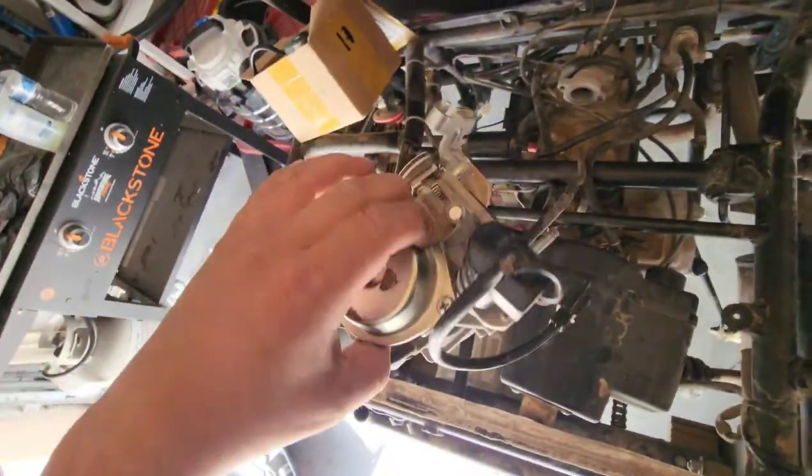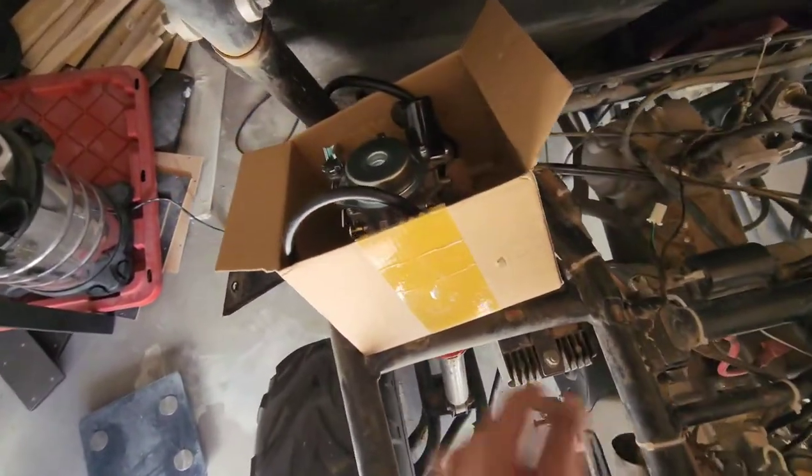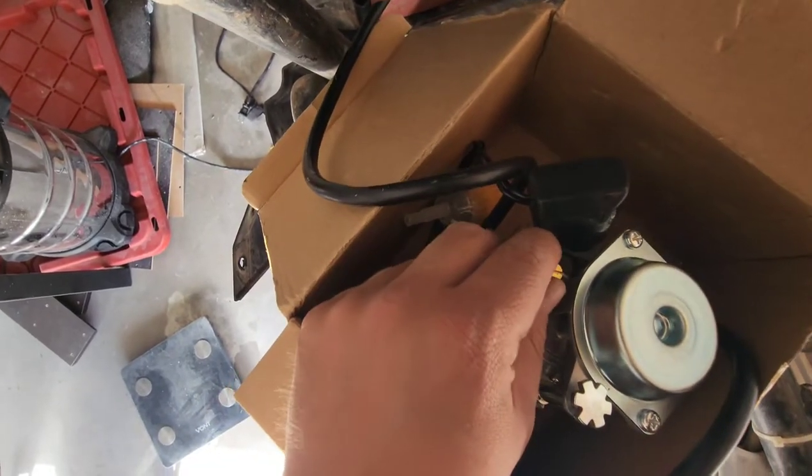Alright, this is the old one, and then the new one. There are a couple of differences, like this right here. So I'm going to connect everything back.